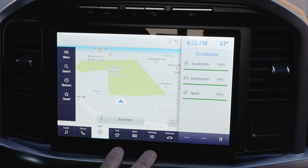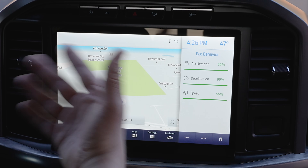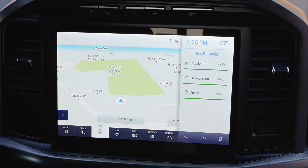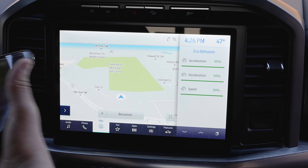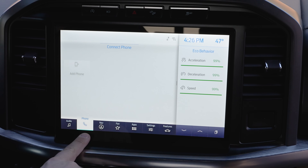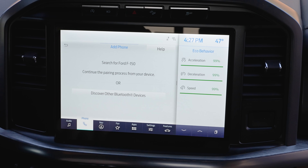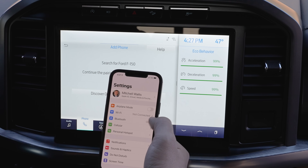The very first thing you want to do when you get in your new vehicle — whether it's an F-150 or any vehicle with Sync 4 — is pair up your phone. I have an iPhone 12 Pro Max. Hit the phone icon, click 'Add Phone,' search for your vehicle on your device and select it. Once it's found, go into the Settings menu and click on Bluetooth.